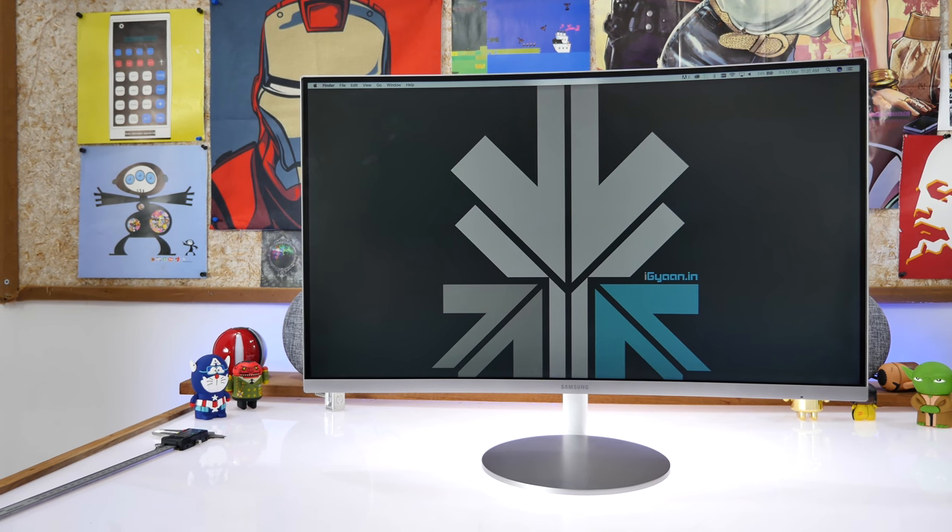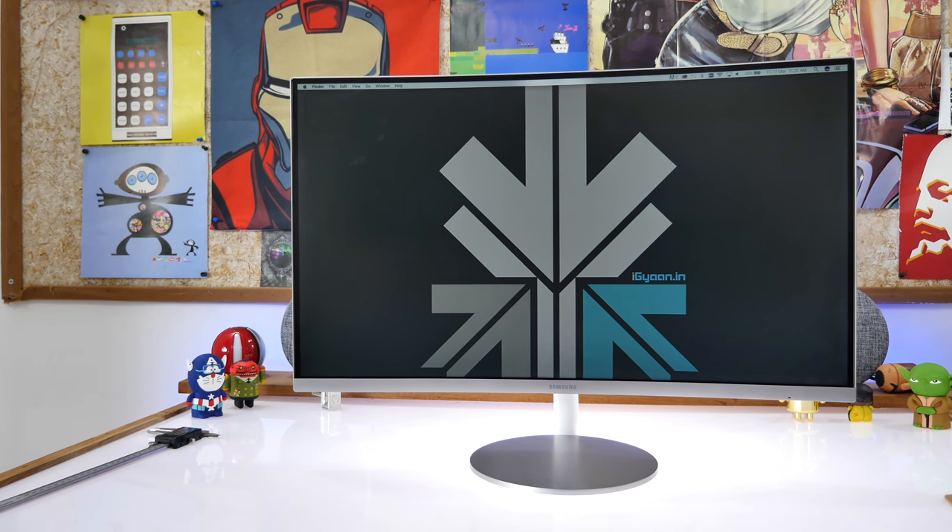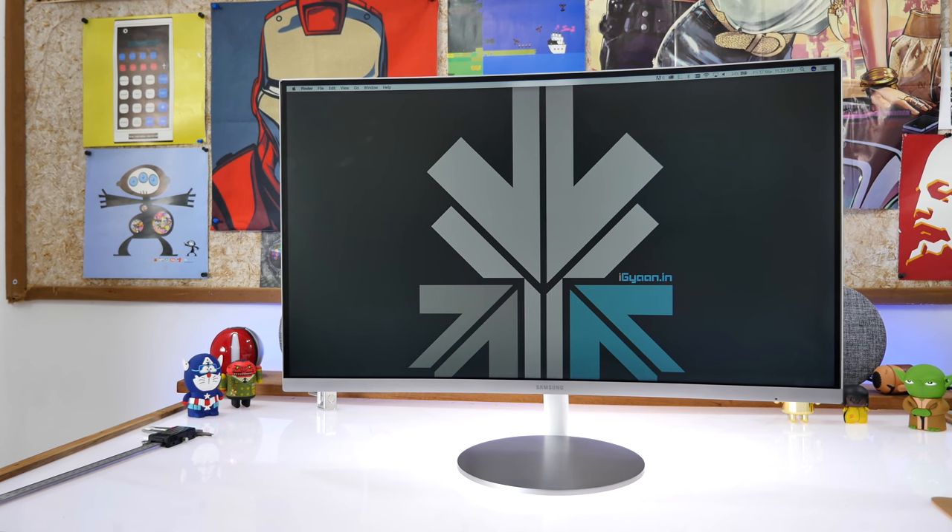Hey guys, what's up? This is Bharat and today we're going to be checking out Samsung's new 27-inch curved gaming monitor. So let's get started.